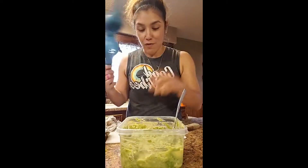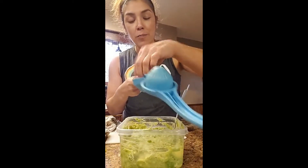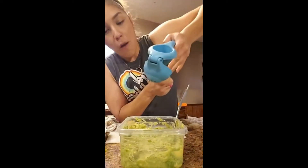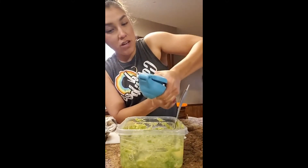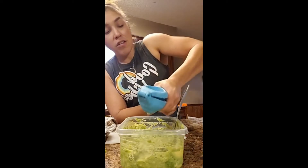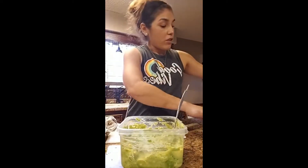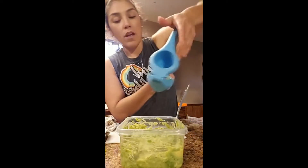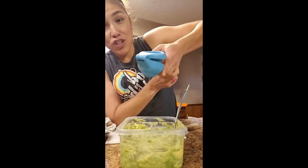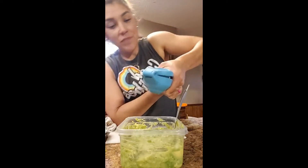I've got this cool little tool — I think it's from Tupperware — I put my lemon in there and just squeeze it. I squeeze out a whole lemon. Before you cut your lemon, roll it to get all the juices out. This tool is great because I don't get any seeds in there.